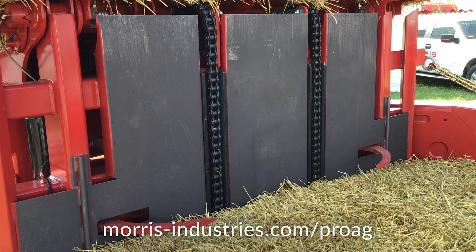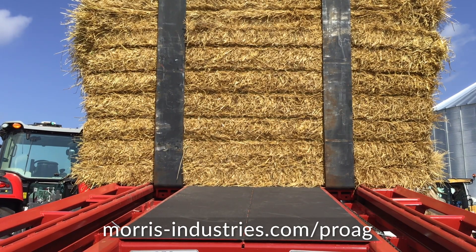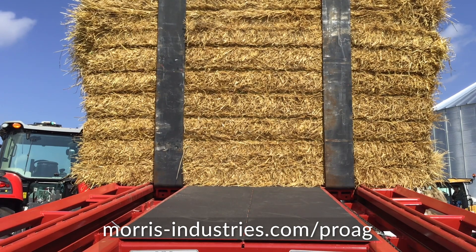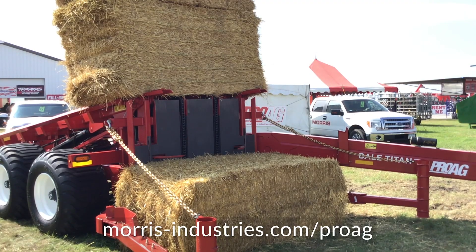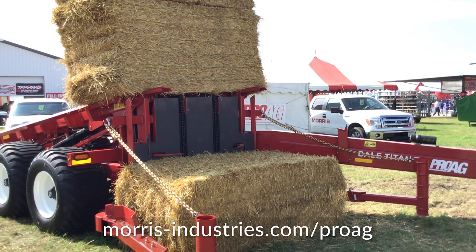We also have a push-off bar, so if the bales happen to be sticky or wet and don't want to slide off the forks, we have a push-off that you can use to help slide those bales off into the stack so your stacks stay tight.